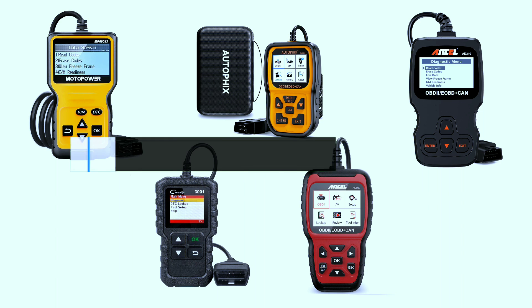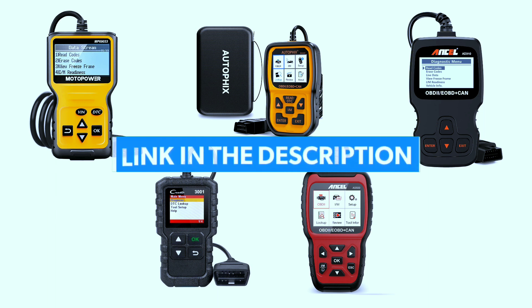If you're interested in purchasing any of these scanners, we've included a link in the video description below.